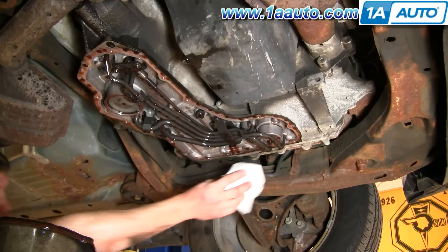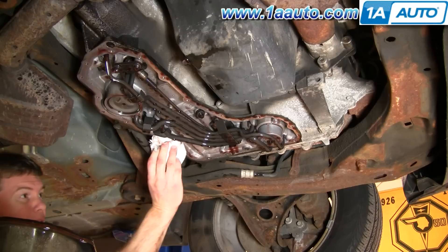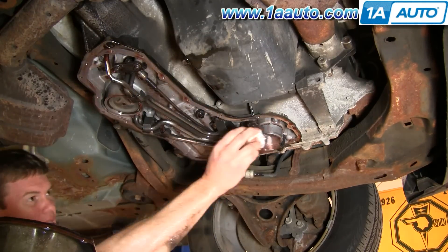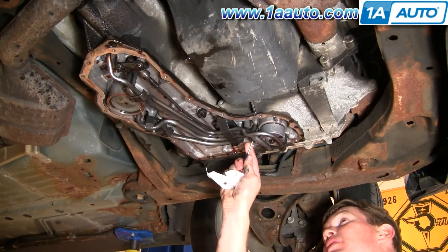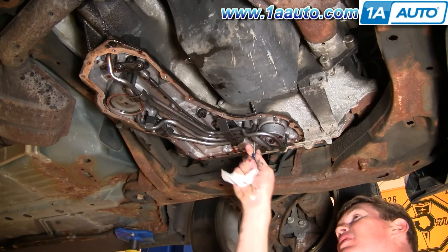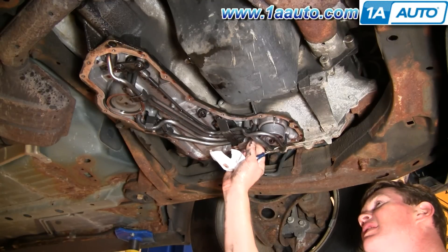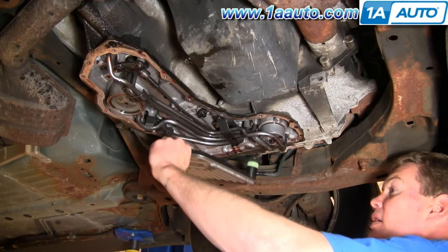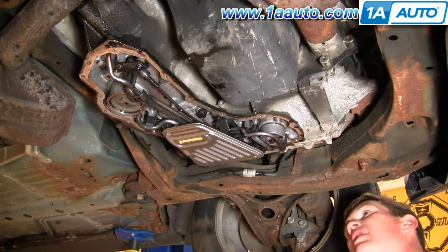After we've got the pan down, just take a paper towel or a rag and wipe it down a little bit — you don't have to get everything off. The filter has a little gasket on it, and the old filter just kind of stuck in there, so carefully reach in and pry it right out — you don't want to damage any of the aluminum. For the new filter, line up the little teeth, push it up and in.